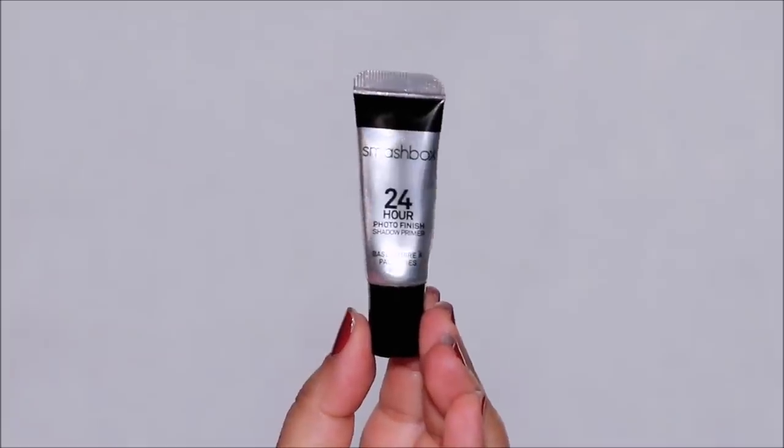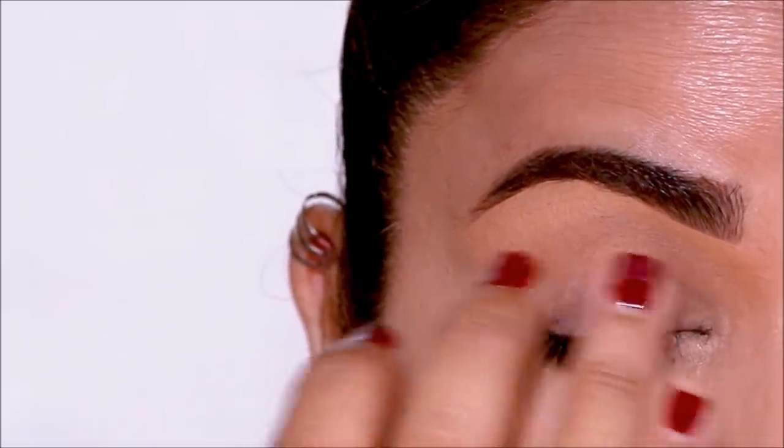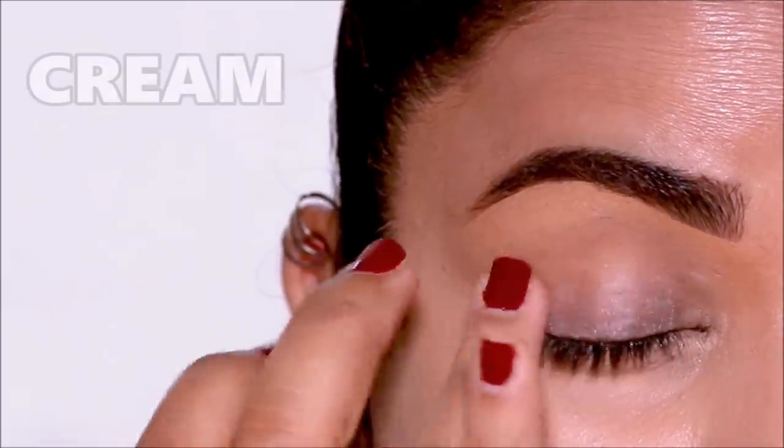Instead, today I'm going to be using the Smashbox 24 Hour Photo Finish Primer. I like to use a wax-based primer, especially when I'm using cream products.